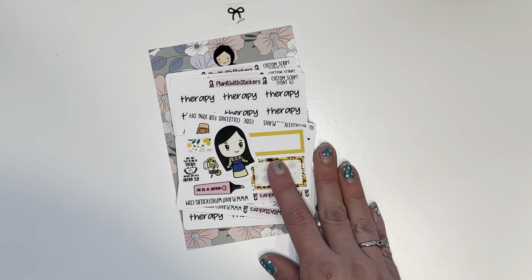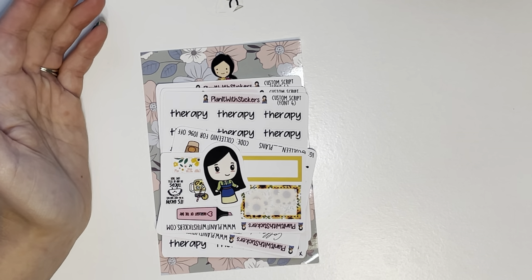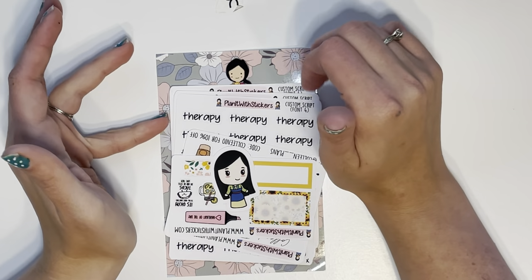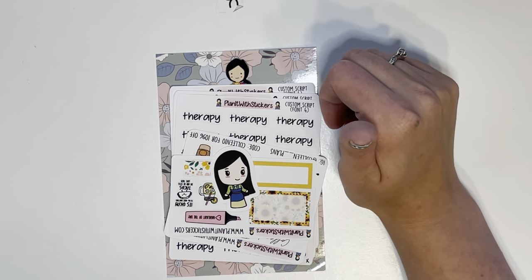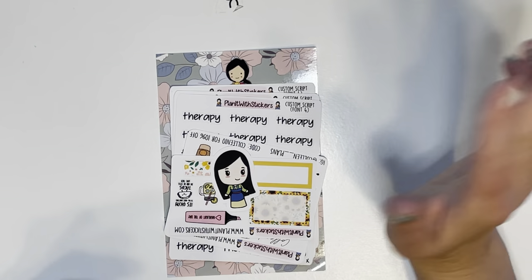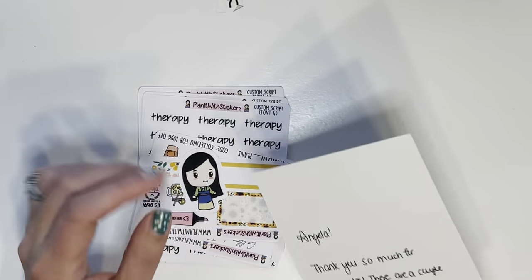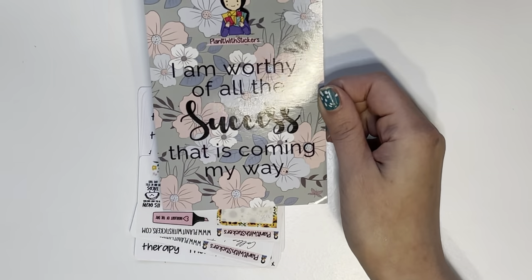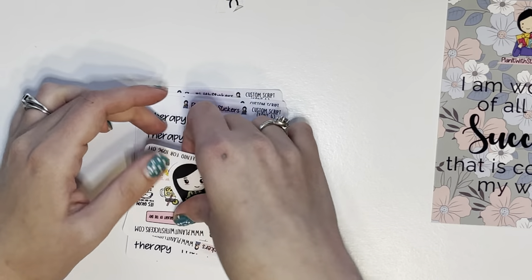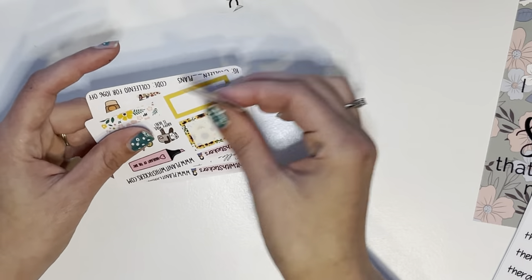Next I have an itty bitty order from Planet with Stickers. I was looking for some customs and Selena actually reached out to me and said 'hey, can I help you?' She is a wonderful person. I really take that to heart when someone goes out of their way like that. I love this quote: 'I am worthy of all the success that is coming my way.' She also sent me a little note, and a couple of the sheets I custom-ordered she sent as well.